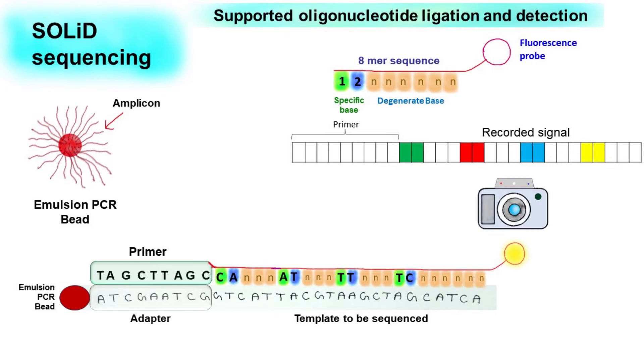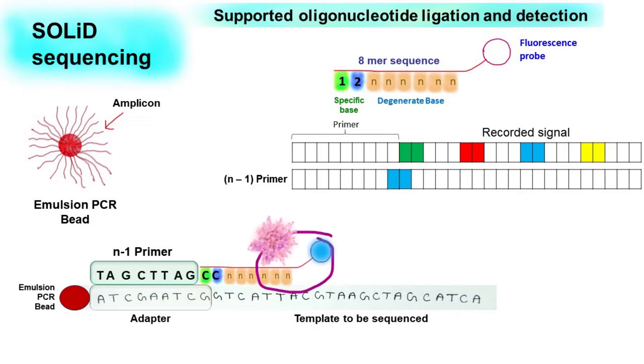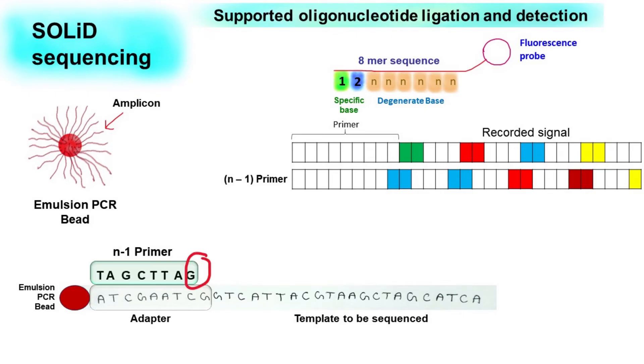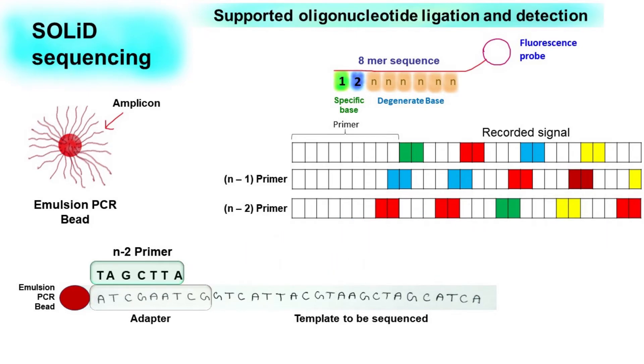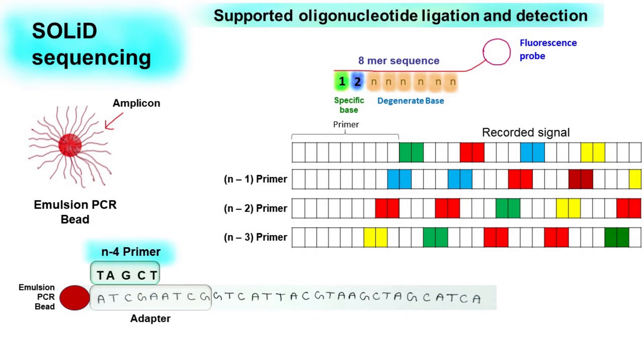Once this is done and the information about the fluorescent signal is recorded, we repeat the whole process with the N-1 primer. N-1 means this primer will have one nucleotide less as compared to the original primer. Once multiple ligation steps with the N-1 primer are complete, we repeat the whole process with the N-2 primer, then with the N-3 primer, and finally with the N-4 primer.